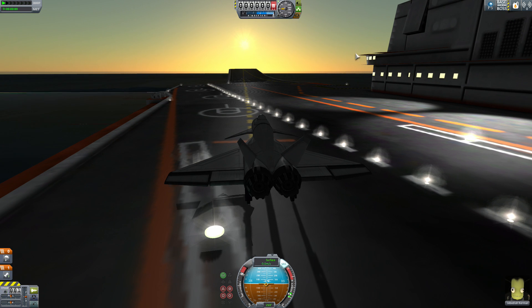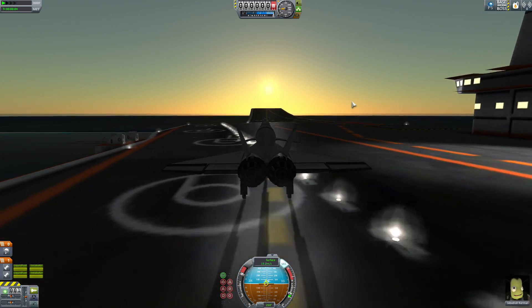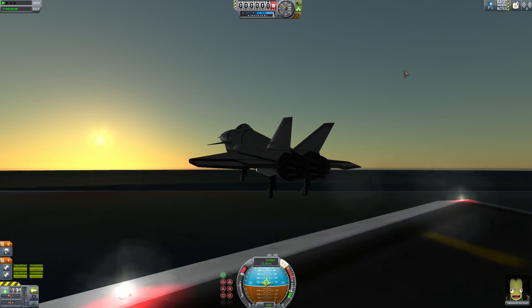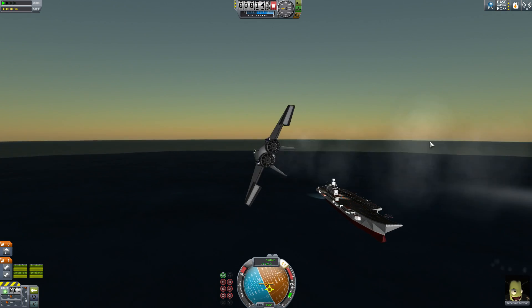We're turning off the brakes - we're at full throttle. The vertical stabilizers actually double as air brakes. They turn in like that. We're in the air. This thing takes off very easily. It is very maneuverable, as I said - see how quickly we turned around.